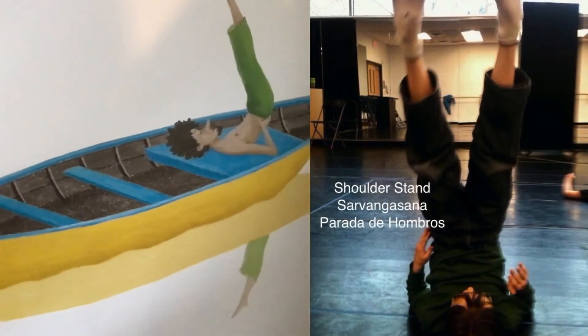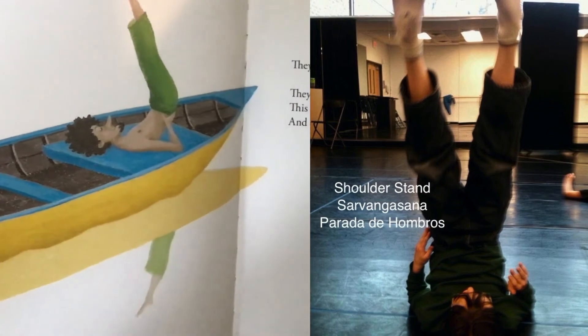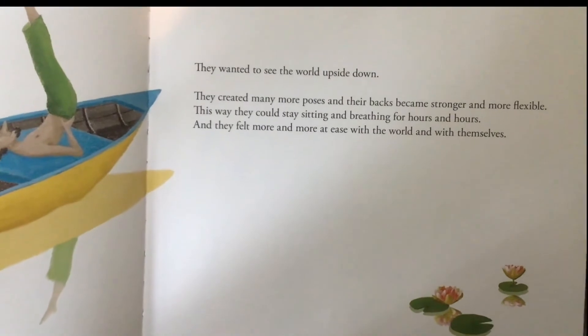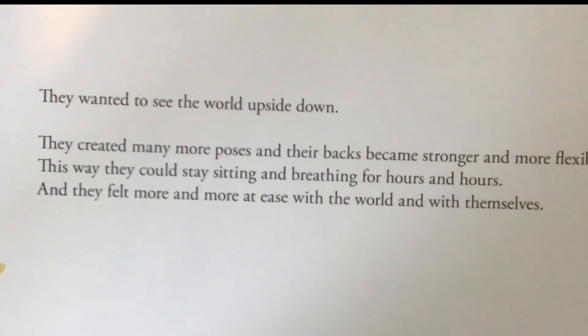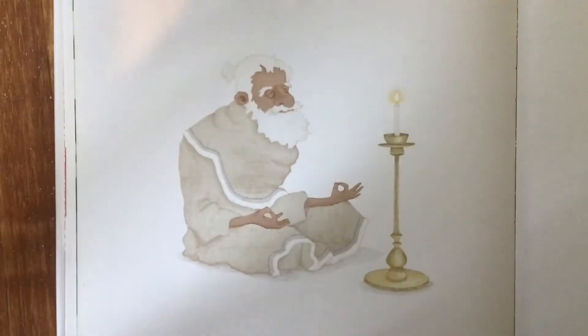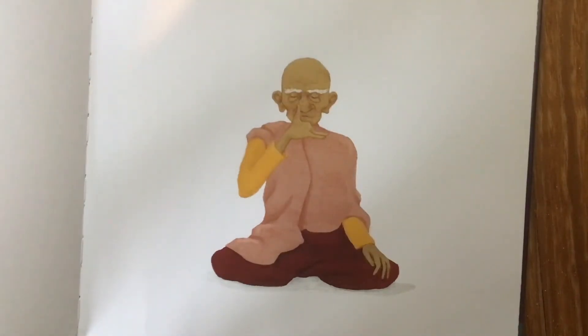They wanted to see the world upside down. They created many more poses and their backs became stronger and more flexible. This way they could stay sitting and breathing for hours and hours, and they felt more and more at ease with the world and with themselves. In addition to training the outside of their bodies, they also took care of the inside. Have you ever had a stuffy nose? They learned how to unstuff it with salt water. They also cleaned their intestines, their eyes, and their stomach. They discovered things to empty their mind of thoughts.